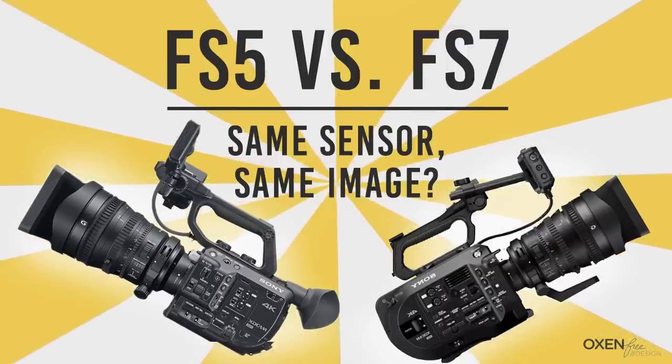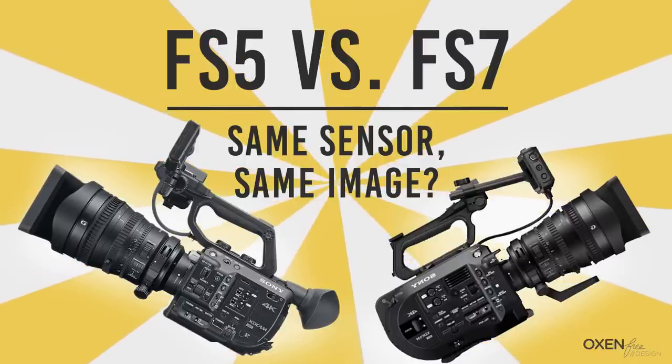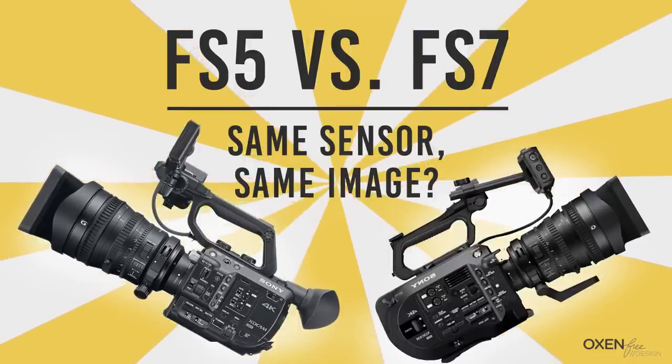Can the little brother to the FS7 equal or surpass its image quality while at a much lower price point? I'll have some sort of download in the description of either DNG stills or short video exports so you can compare the footage for yourselves. And here we go!